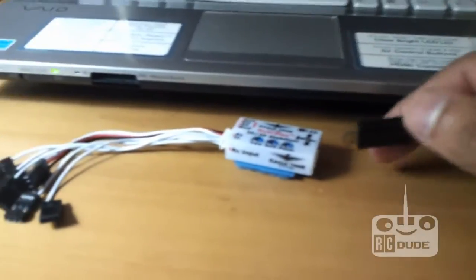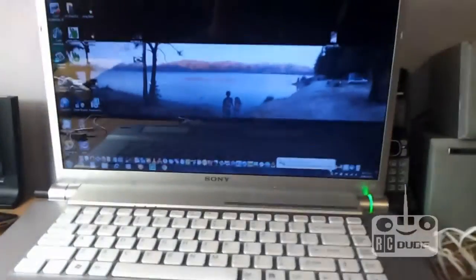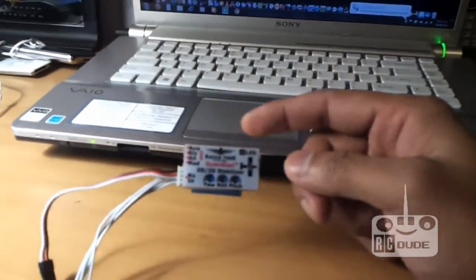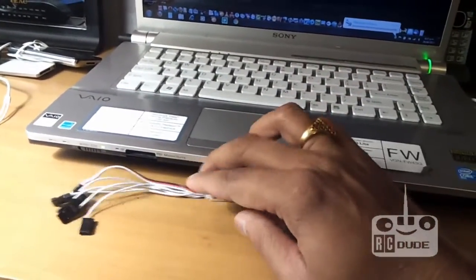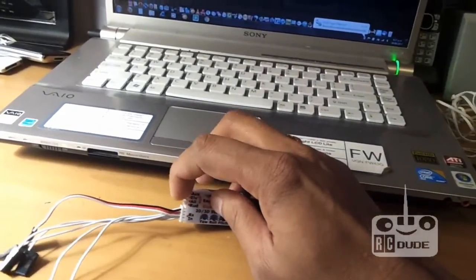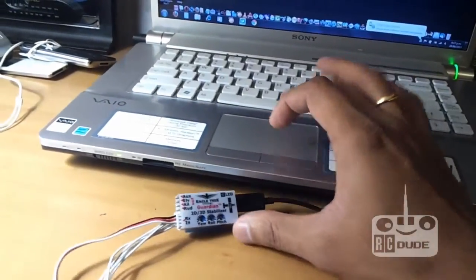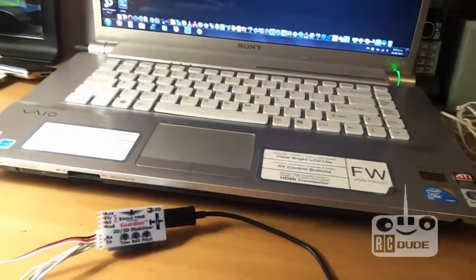Then you connect with your Eagle Tree Guardian. When it's connected, it's very simple to do. You can see the wire hanging around there - just leave it like that because I don't want to take the hub out and make things loose. I decided to always keep it like that, because every time you take it out and put it back it makes your hub loose. So just push it in and leave it there.